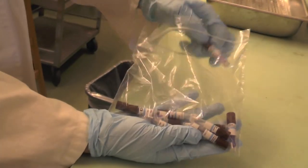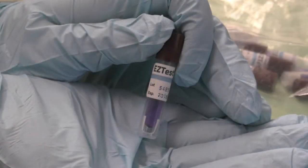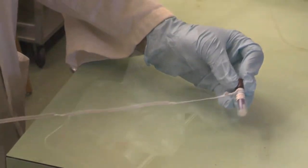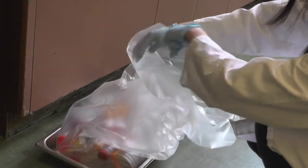Biological indicators should be used to verify the effectiveness of the autoclave on a monthly basis. To include a biological indicator with your load, first attach a string to it. Then lower the indicator into the bag, placing it at the center of the load. Make sure the strings hang out slightly.